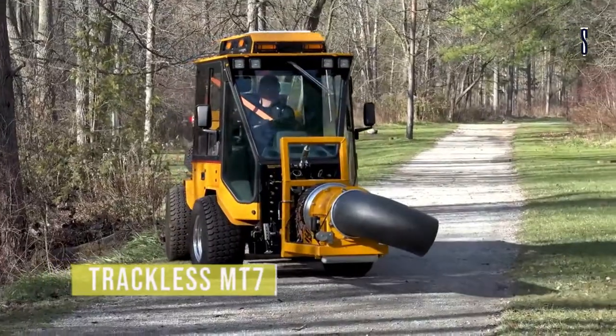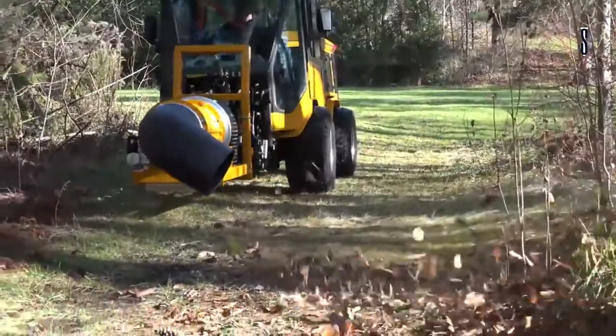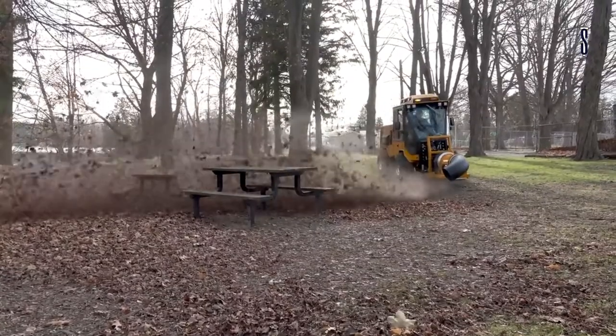Trackless MT7 Buffalo Turbine Debris Blower. We're starting this video with Trackless Vehicles. This company offers a fantastic machine, the MT7 Buffalo Model Turbine Debris Blower.